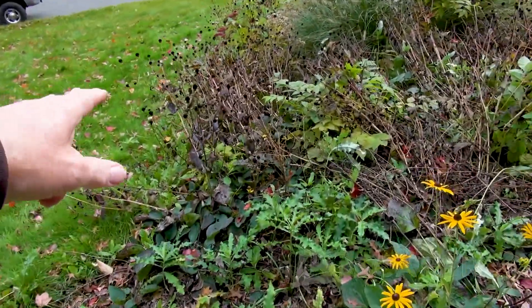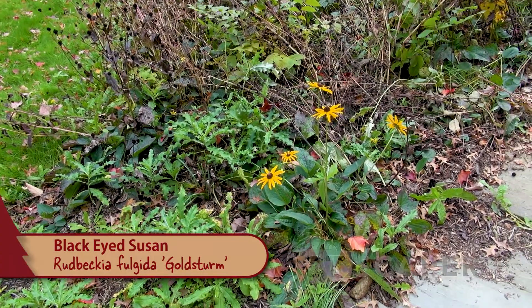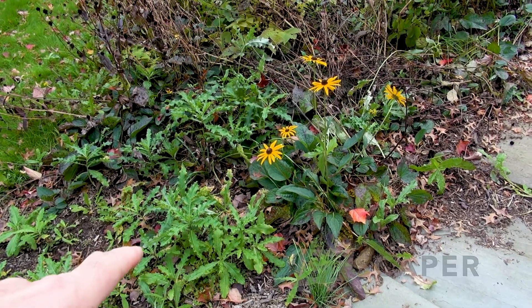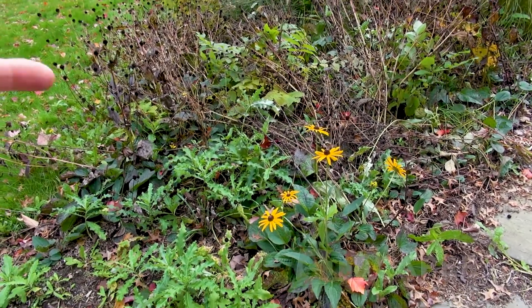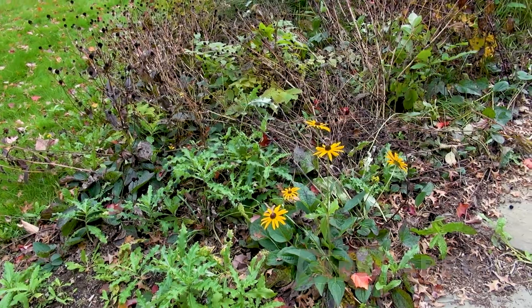And then black-eyed Susan. I don't do black-eyed Susan very often anymore because it spreads like wildfire in the landscape. If you're going to do it, make sure it's a meadow or something, because if you just put a few, it's going to turn into this. So we will deadhead it and thin it out a bit to make it smaller.